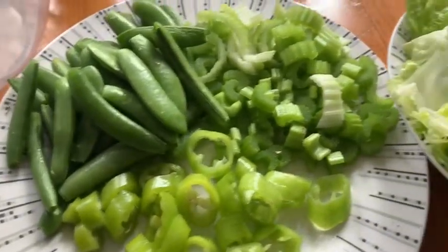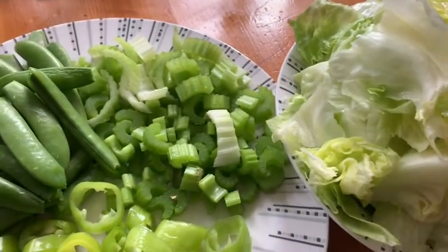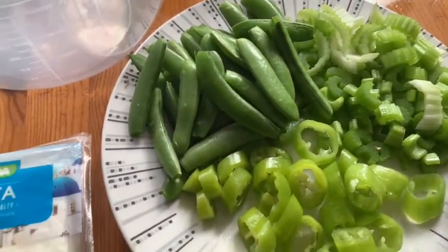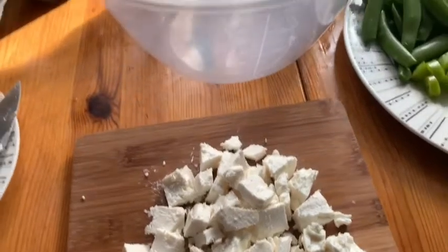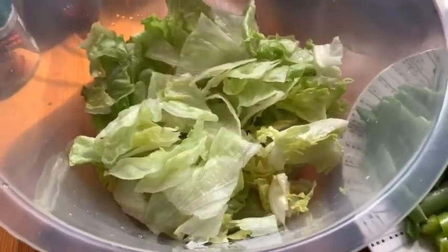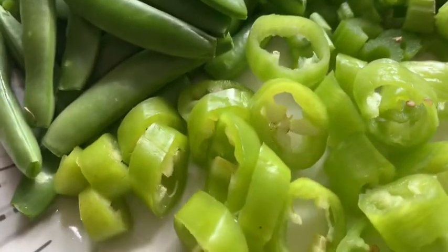I put it here in the bowl. I call this salad the green salad. I've already cut the feta cheese. All I need to do is put everything in a bowl — the lettuce, snow peas, celery stalk, and green chili.